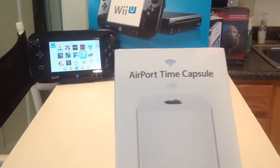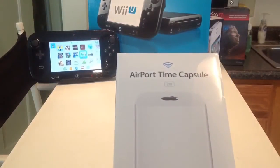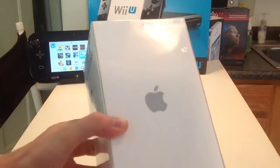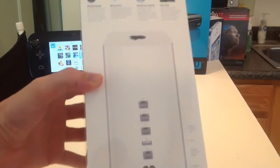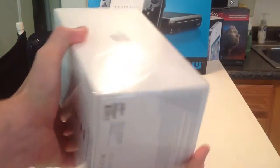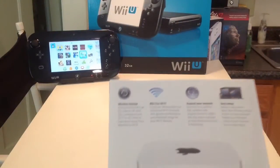So Airport Extreme Time Capsule — this is the 2 terabyte version. I didn't think I needed to go too ballistic with more than 2 terabytes. Just a nice cool Apple logo. On the back, this is really everything you would need to know about the product. Another Apple logo, some junk on the bottom.